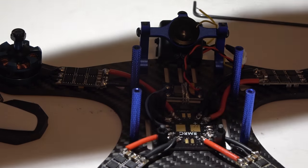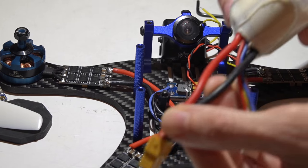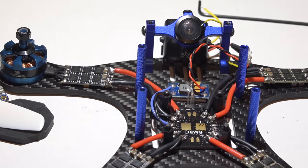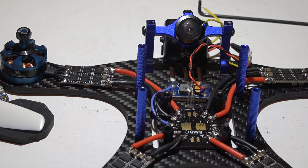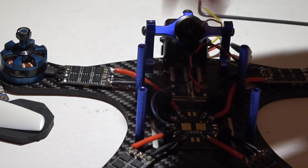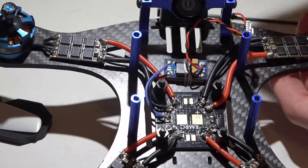For the XT60 connector and those wires, my rule of thumb is you at least want to use the same gauge wire that your batteries use. These batteries use 14 gauge wire, some use 12 gauge, so I just go ahead and put 12 gauge on the XT60 connector - but it's up to you.